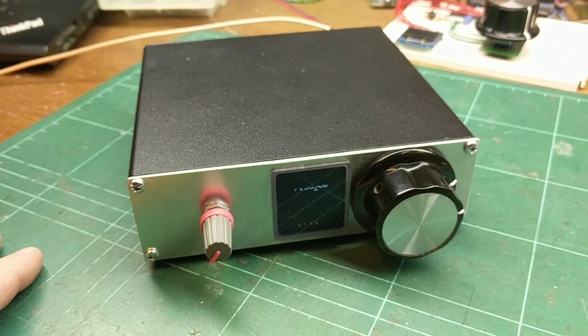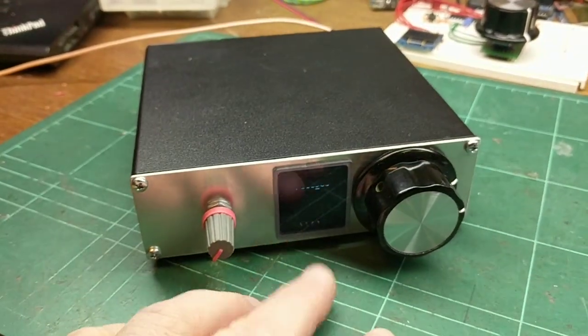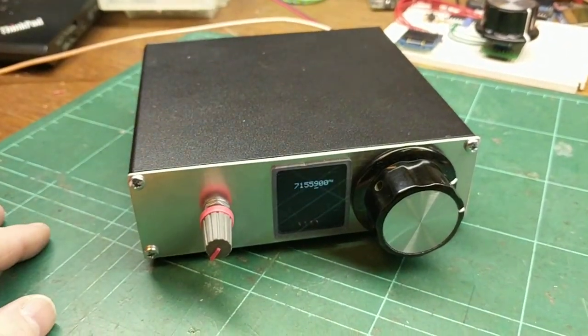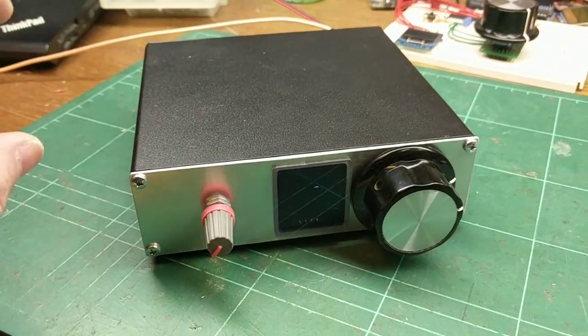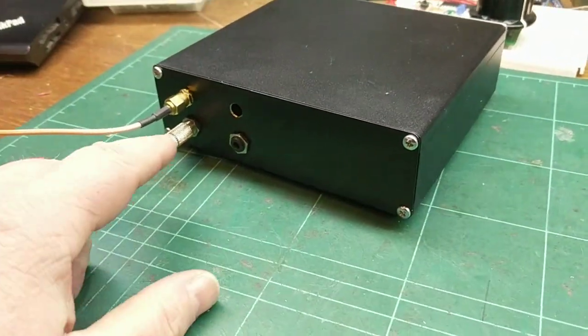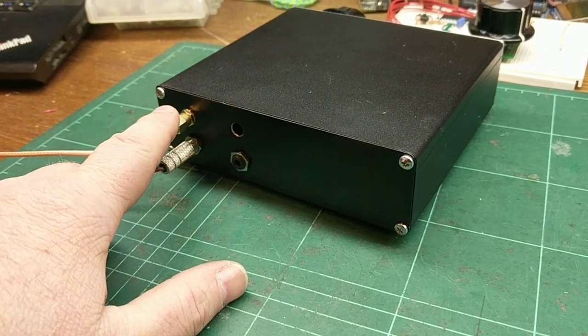Obviously this is the volume control, this is the encoder for changing the frequency, and you can also change which digit you want to adjust by pushing the controller in and rotating the knob. On the back, it basically takes 12 volts DC in, and that's the antenna.